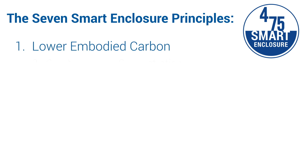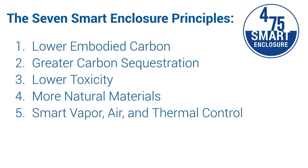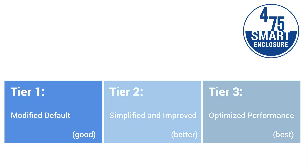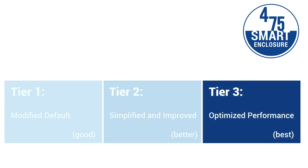Those seven principles are: lower embodied carbon, greater carbon sequestration, lower toxicity, more natural materials, smart vapor, air and thermal control, 100-plus year durability, and fully integrated performance. With those principles, we have three tiers of assembly performance: the modified industry standard, the simplified and improved, and the optimized performance.